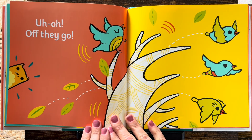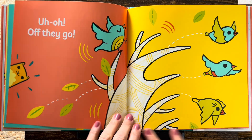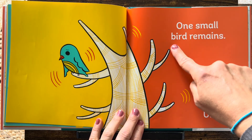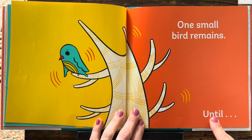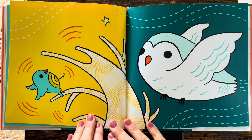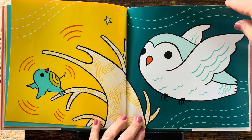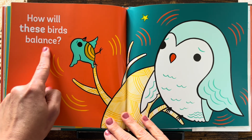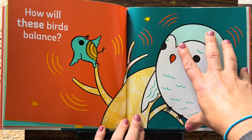Uh-oh. Off they go. One small bird remains. Until... Hmm. Where is everybody? Ooh, here comes someone. How will these birds balance? One small bird and one big bird.